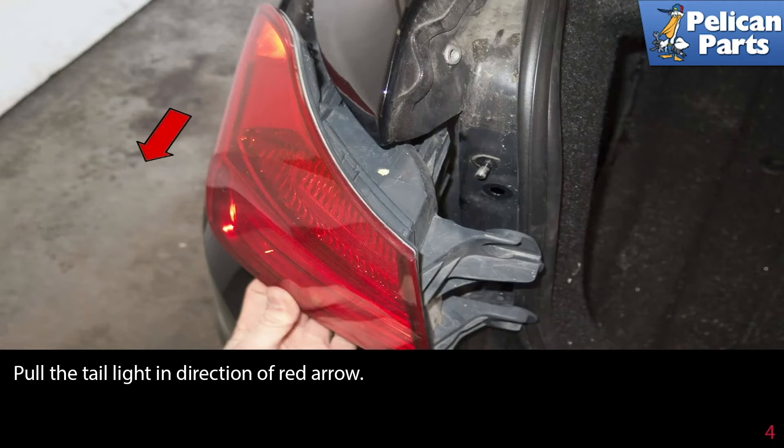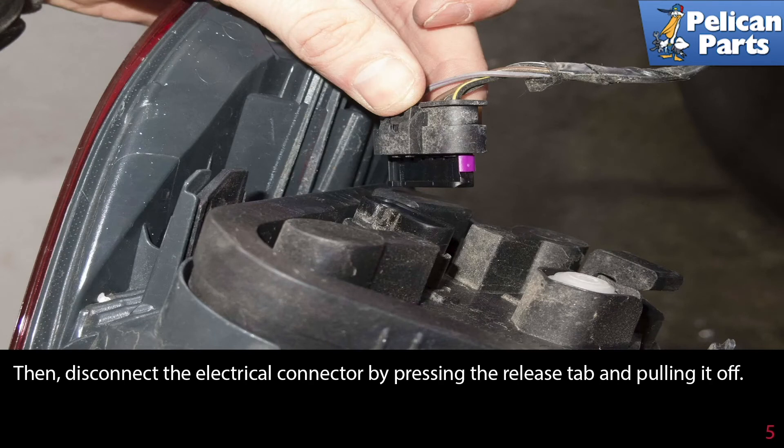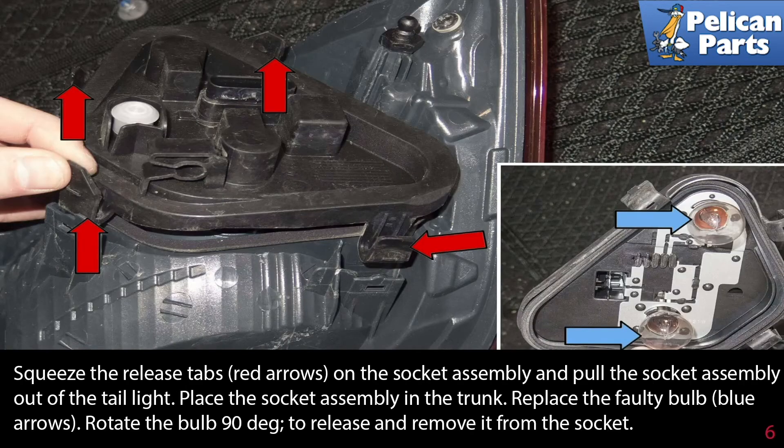Pull the tail light in the direction of the red arrow. Then disconnect the electrical connector by pressing the release tab and pulling it off. Squeeze the release tabs, indicated by the red arrows, on the socket assembly and pull the socket assembly out of the tail light.